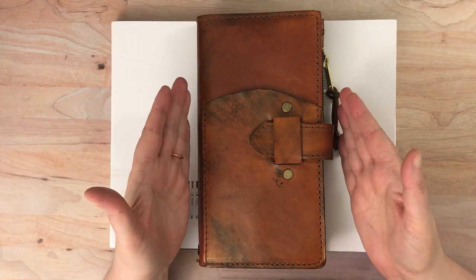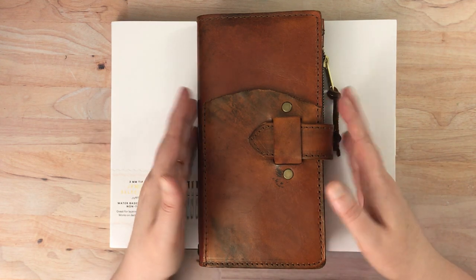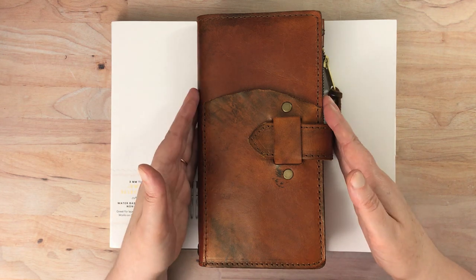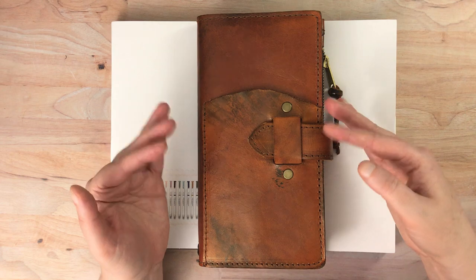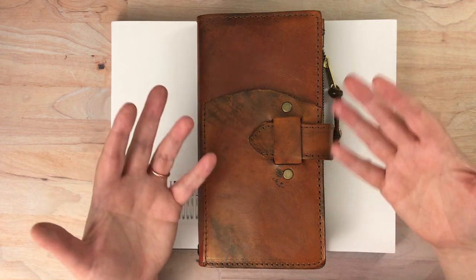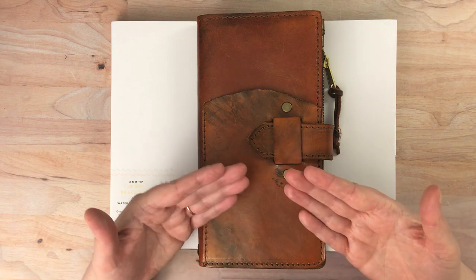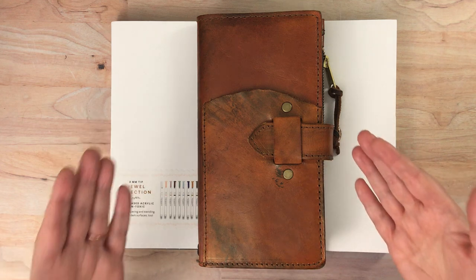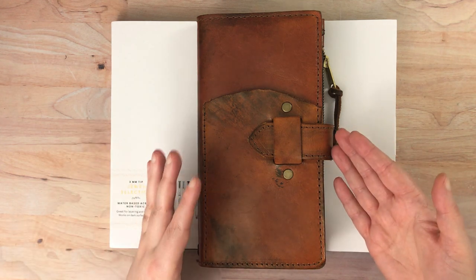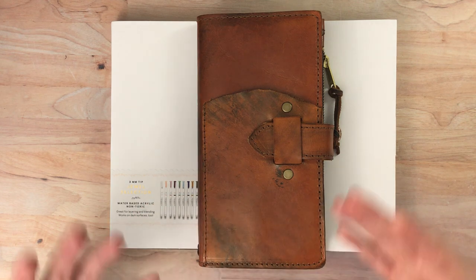I've done a video about all of my Speckled Fawns Chatelaine model Traveler's Notebooks, which is what this is. This is a Chatelaine in the narrow or standard size — two different names for the same size — and this one was not in that video because I had purchased it after I made the video. I wanted to show you this, but I also have another Archer and Olive product in here, so it's all related.